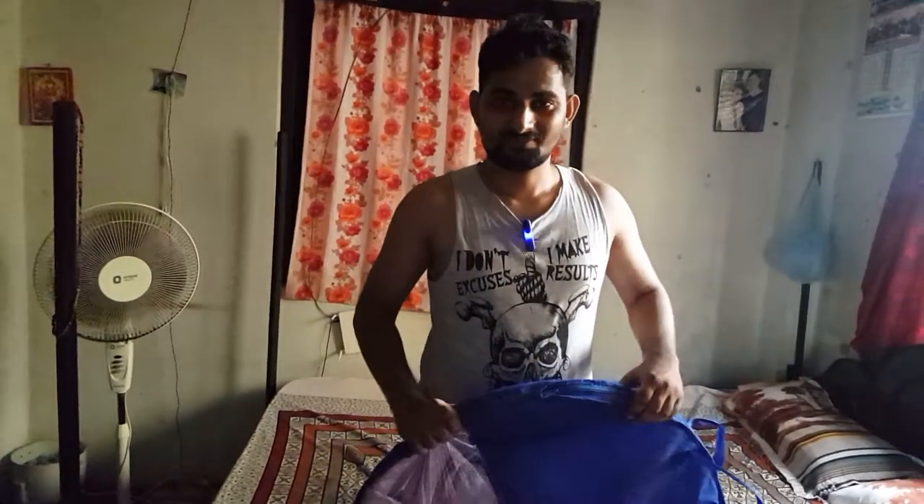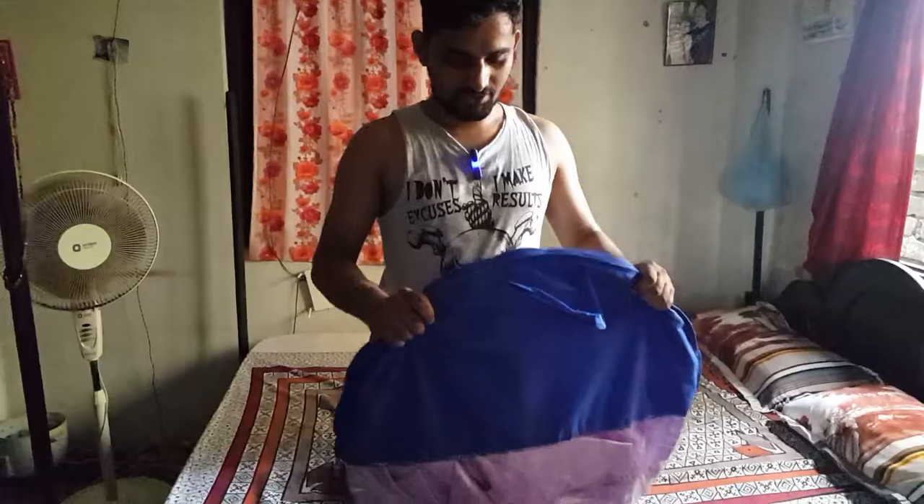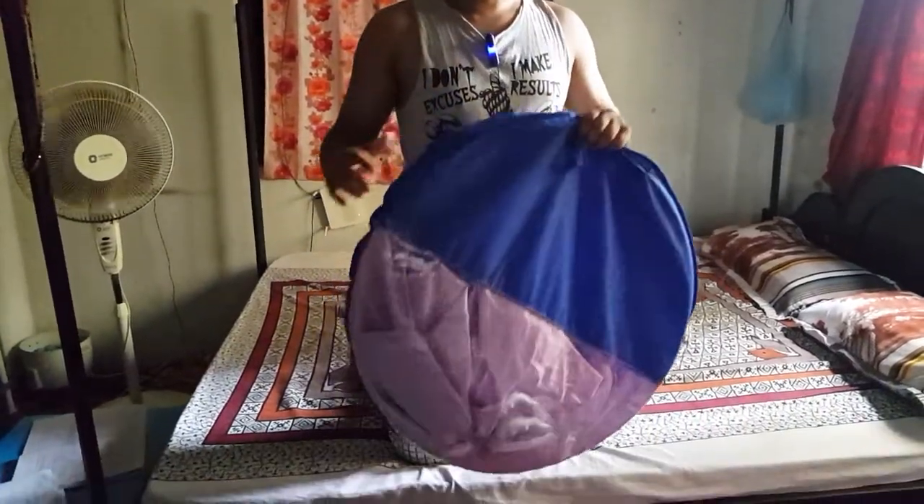Hello everyone, welcome to this new video.